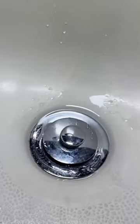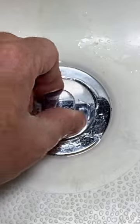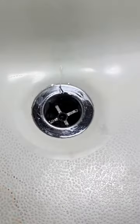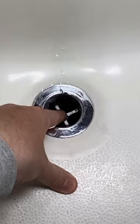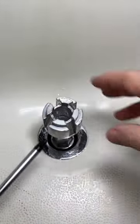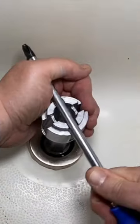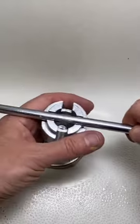First thing we got to do is get this old one out. You usually push this down and spin it and then it will pop out. If you have the bar in here, we'll grab our dumbbell. You can either take a big screwdriver and go in one of these holes, or you can get your screwdriver up in here too.